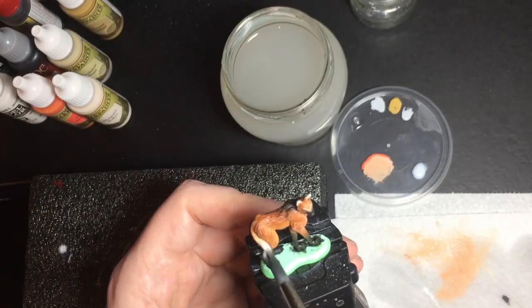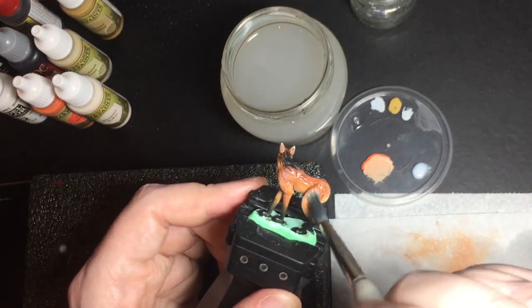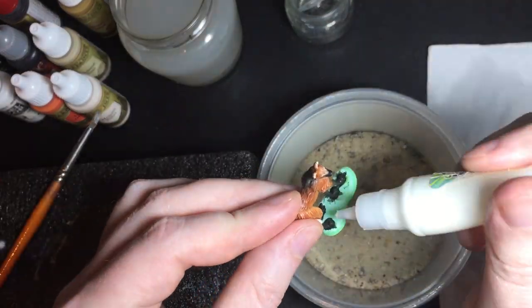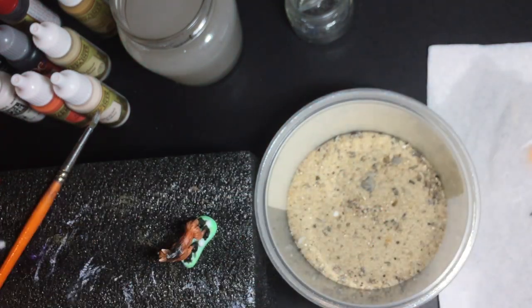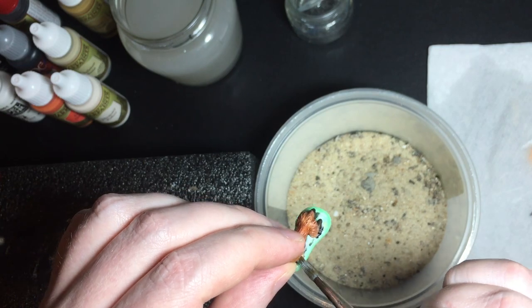Now the model is finished. I'm going to give it a coat of matte varnish so that when I'm painting the base I don't damage the paint. I'm just going to do a simple sand base, so I put a bit of PVA glue on it and then spread it with an old brush.